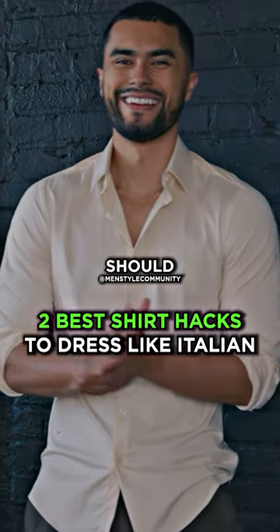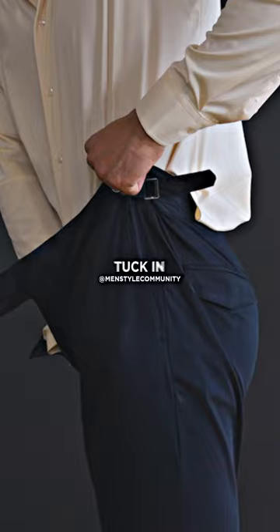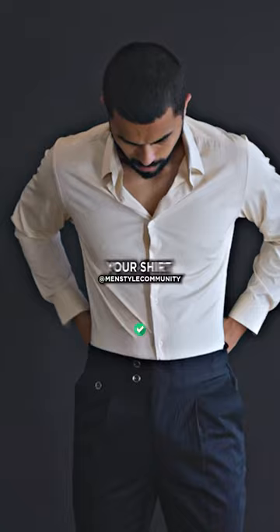How a dress shirt should properly fit a man. Starting with the military tuck: when you tuck your shirt, you're gonna wanna grab the excess fabric on both sides of your shirt, fold it backwards, and then tuck in. This will tailor your shirt instantly and you will look better.